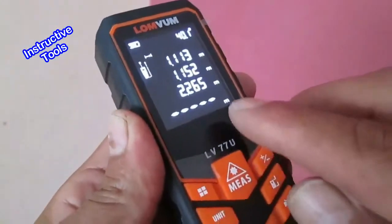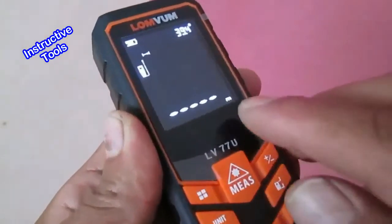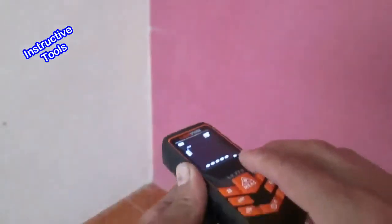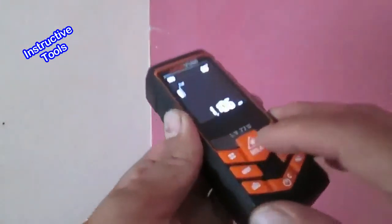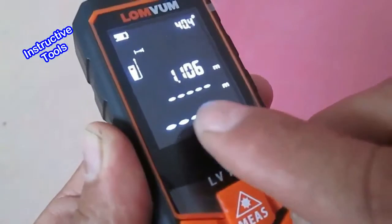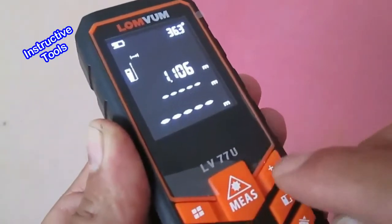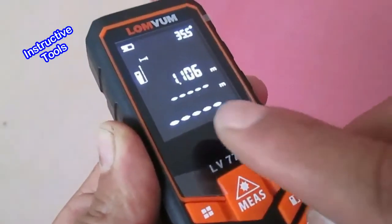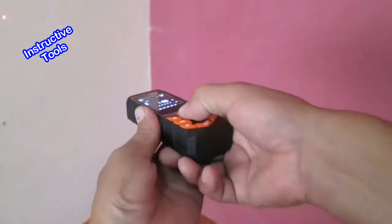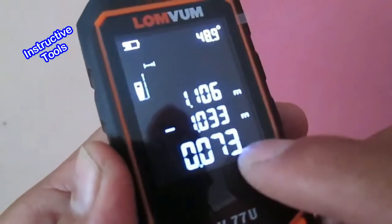Para restar dos medidas, primero limpiamos la pantalla. Realizamos la primera medición y encendemos el láser. Luego presionamos este botón por un segundo y nos aparece el signo de sustracción. Si presionamos rápidamente aparece el signo de suma, pero vamos a restar. Realizamos la segunda medida y obtenemos el resultado de la resta de las dos medidas.